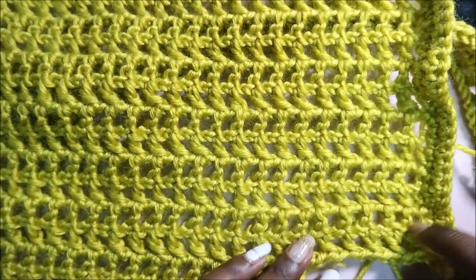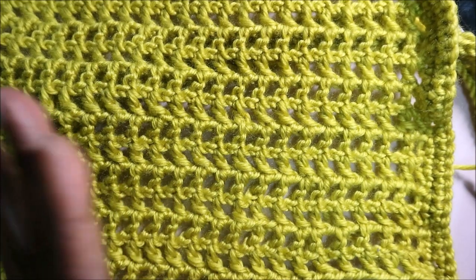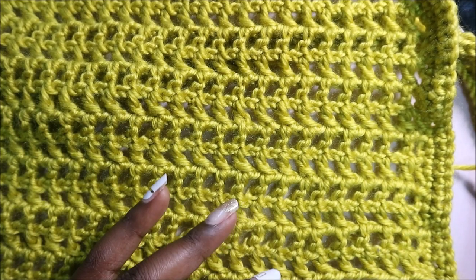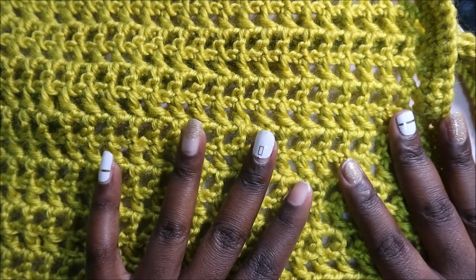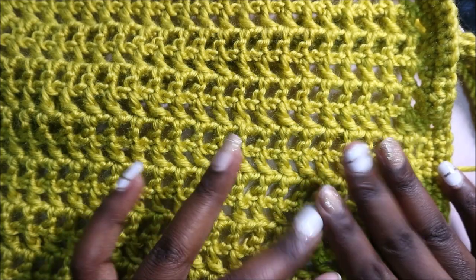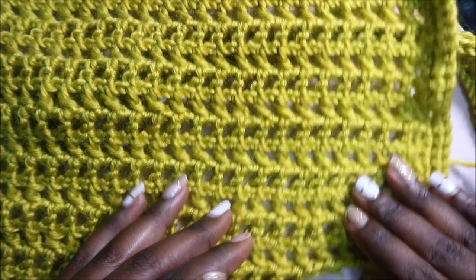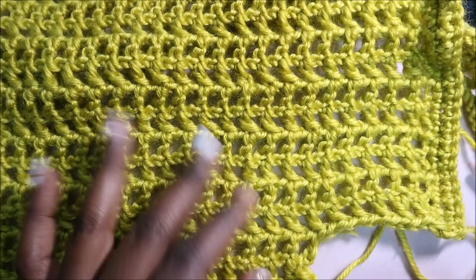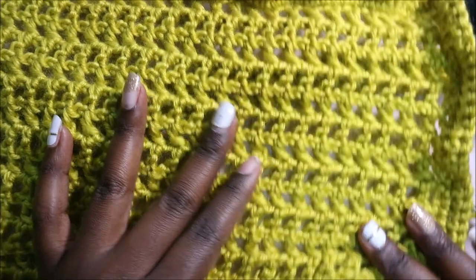In my case I did 12 rows. You can do 12, 13, or 14 according to how long you want your top to be. If you want it more cropped, do 12 or 13 rows; if you want it longer, do 14 rows. When you're done with your rows, I'll show you how to do the bottom body part.